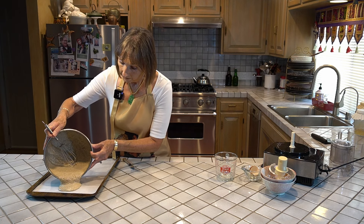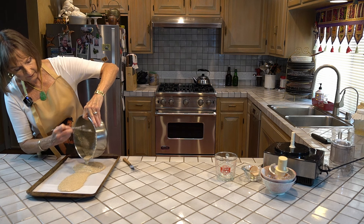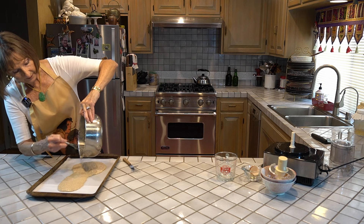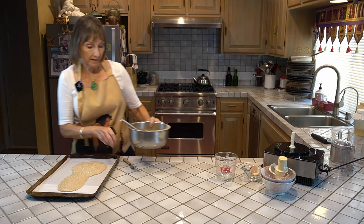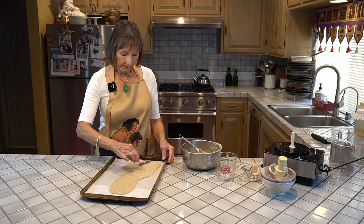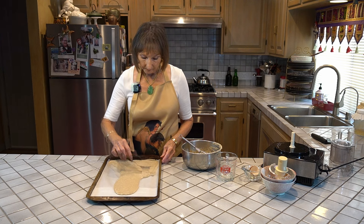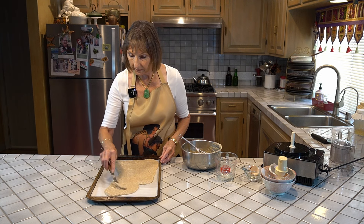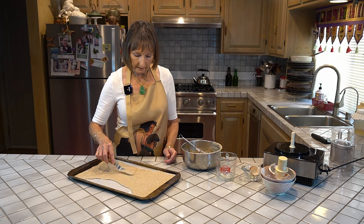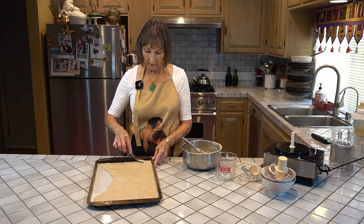We're going to pour that all onto the cookie sheet. There's no rolling — it's just really easy. I've got an offset spatula, which makes the job a lot easier. You just evenly push this batter all over the cookie sheet. You want it to be the same thickness, so you want to move fairly fast with this. Getting the thickness right is pretty important — otherwise it doesn't cook evenly. You don't want the edges to be too thin or they'll burn.